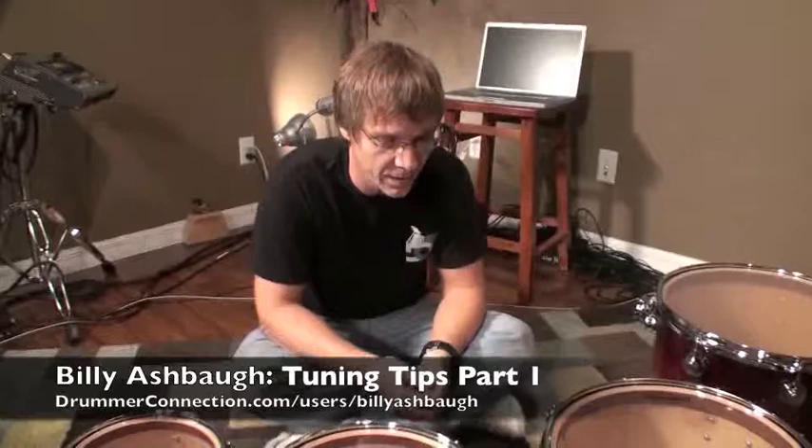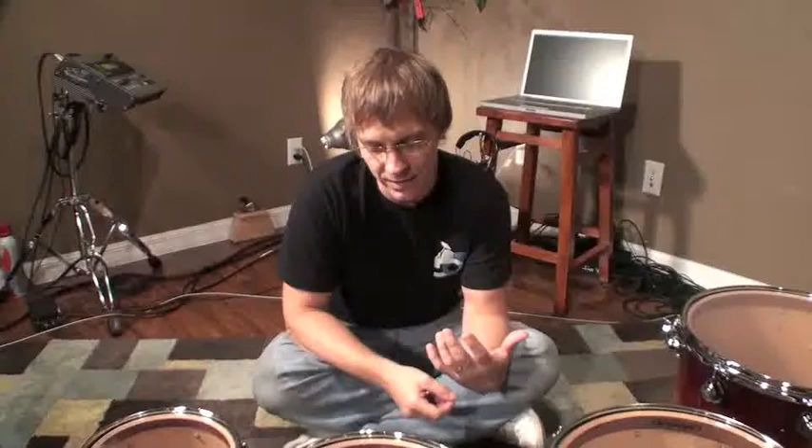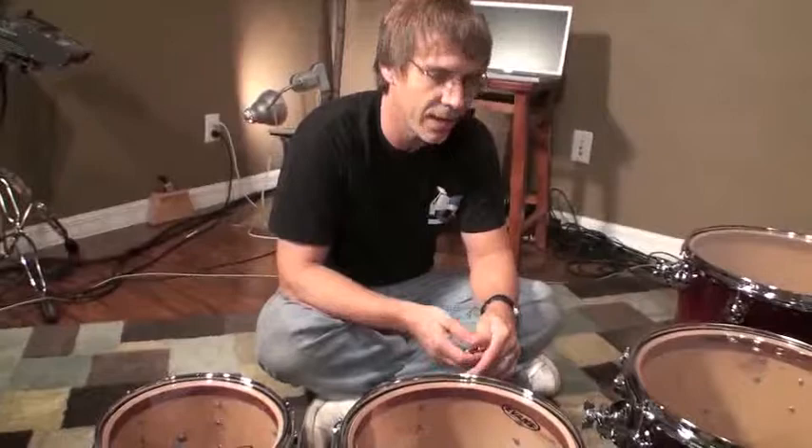How you guys doing? We're going to chat a little bit about tuning and I'm just going to share with you some concepts that I sort of picked up over the years. Tuning is a very mystical art form. A lot of things go into this — obviously the drum, the wood, the shell, and the head configuration, top and bottom, not to mention the tension, how you actually tune each bottom and top head. I've tried a lot of different things and I always seem to stumble back into the same area, so I'm just here to share that with you guys.